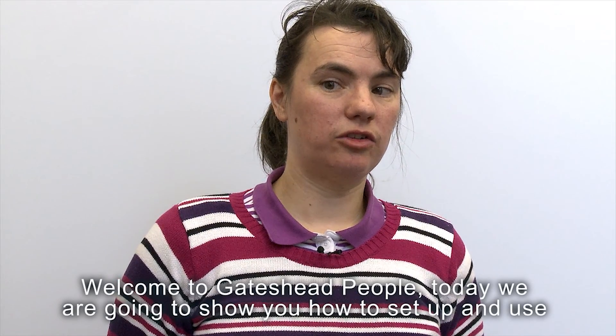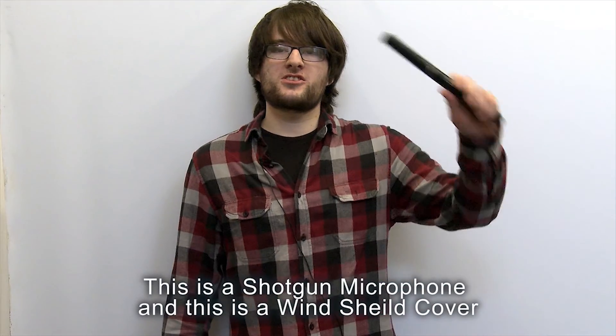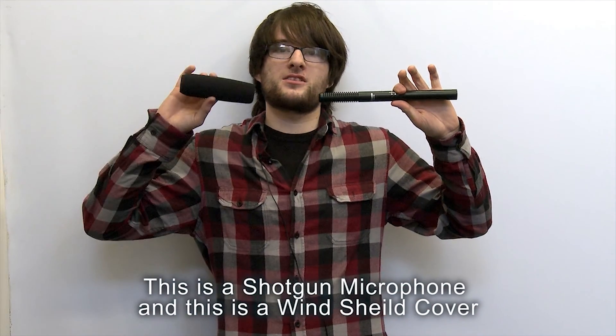Welcome to Gateshead People. Today we are going to show you how to set up and use the shotgun microphone. This is a shotgun microphone. This is a windshield cover.